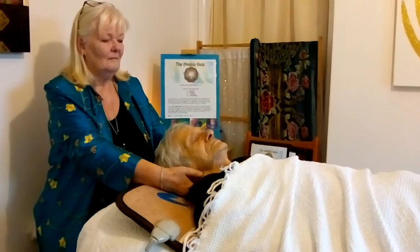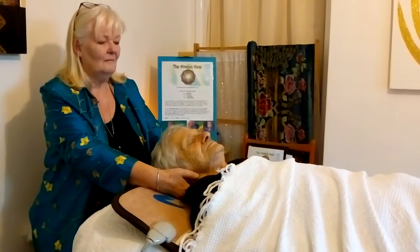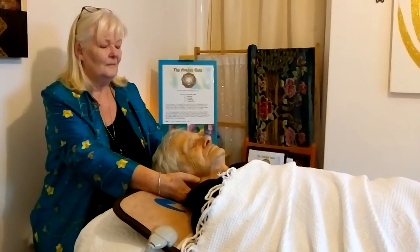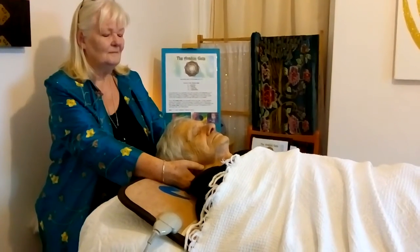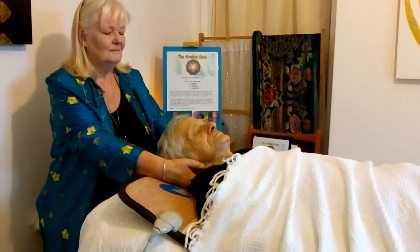Gently apply a very small amount of pressure to activate this. At the same time, visualise a purple cloak covering the person — first the body, then the head.